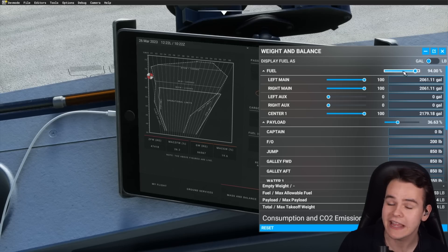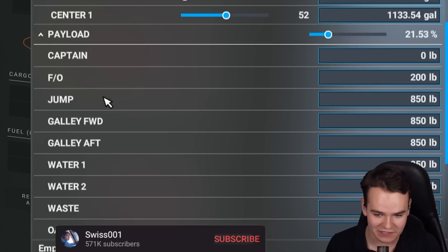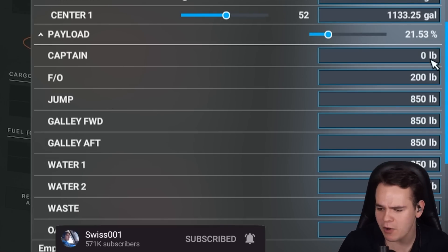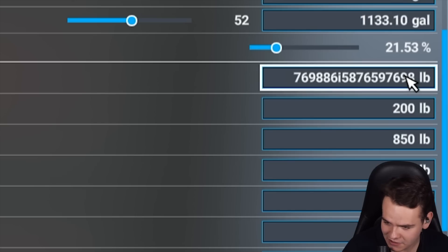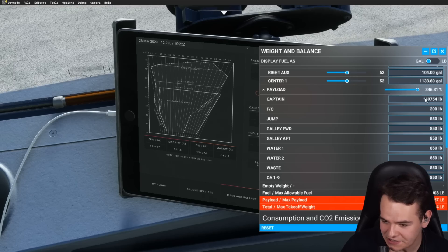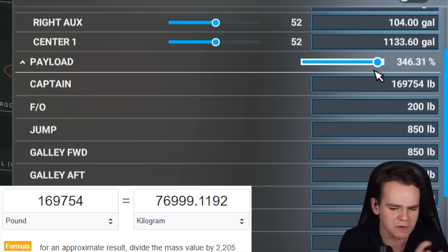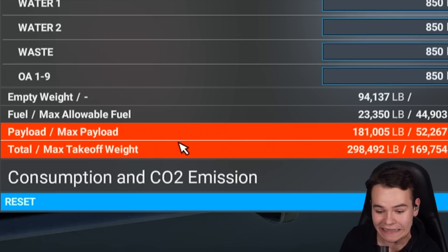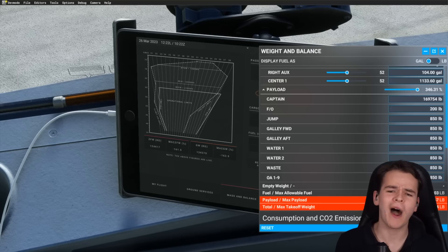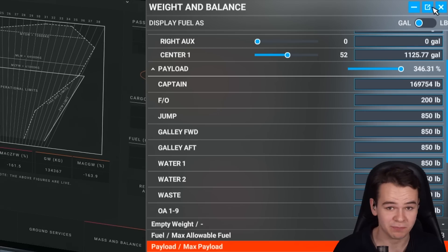What I like here is how we can individually change the payload of, for example, the pilots. We can make it a very, very, very heavy captain. Now the pilot weighs 169,000 pounds — I don't even know how many kilos that is. But just because of this pilot, we're already exceeding the maximum takeoff limit by literally the amount that is allowed. So we're pretty much twice as heavy as we can be. This is a proper captain — the biggest bird.